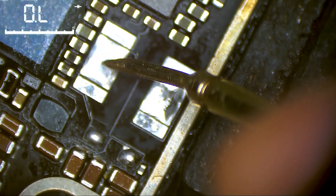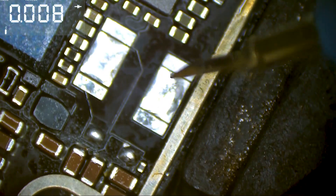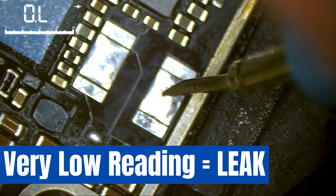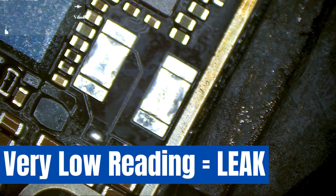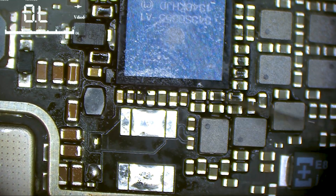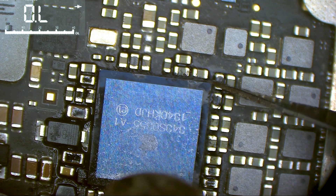Let's check — this side is shorted and the other side reads 100 millivolts. So we have to remove the power chip and replace it with a used one, because those chips are not available in the market anymore.